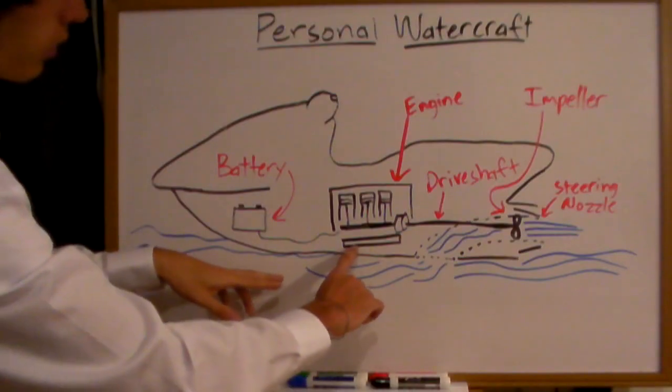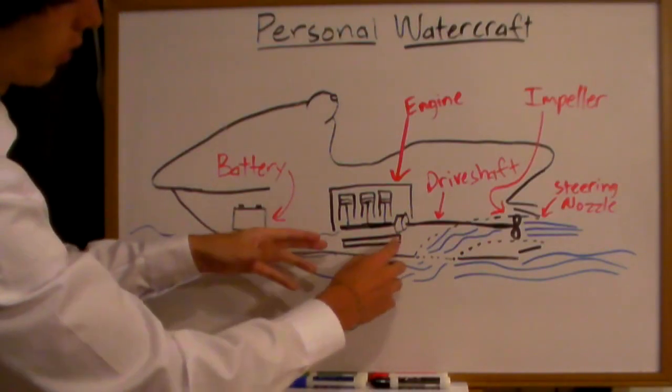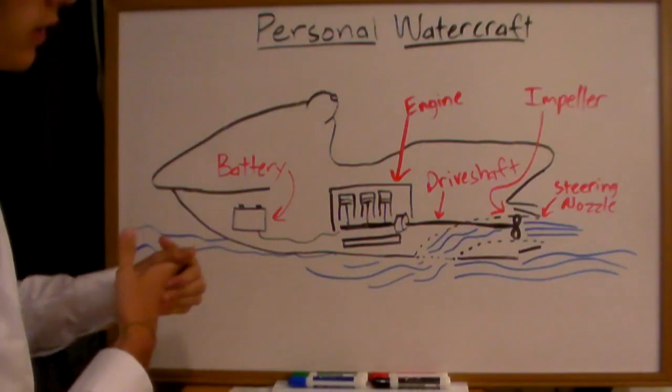It should also be noted that on the bottom there's a heat exchange unit which is used to cool the engine. The heat from the engine is actually put into the body of water that you're resting in.